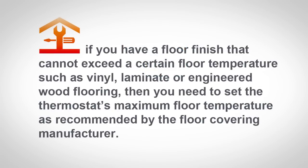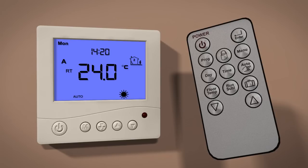If you have a floor finish that cannot exceed a certain floor temperature, such as vinyl, laminate, or engineered wood flooring, then you need to set the thermostat's maximum floor temperature as recommended by the floor covering manufacturer. To access this function, you need to set the thermostat to standby by pressing the power button on the remote control.